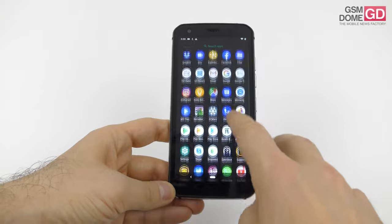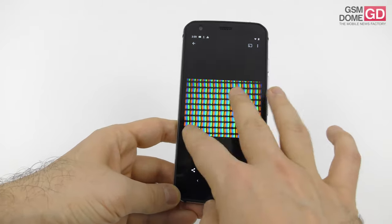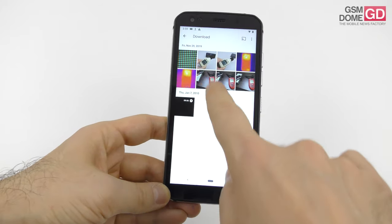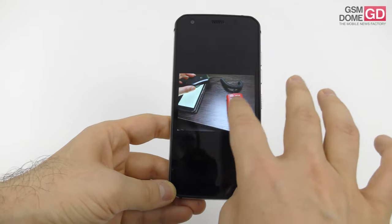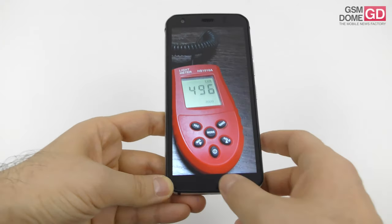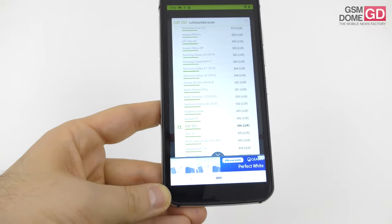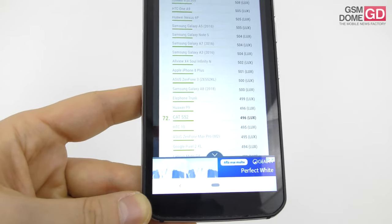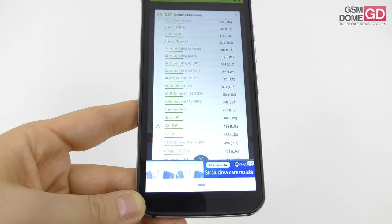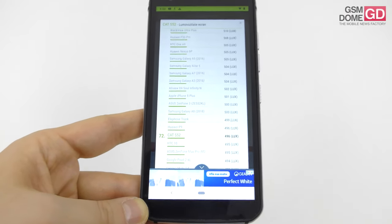We did the famous tests: the pixel arrangement under the microscope is of the RGB stripes variety. With a lux meter we achieved a top brightness of 496 lux units. This means we surpassed phones like the Samsung Galaxy A70 and the Huawei Mate 20 Pro, but stayed below the iPhone 11, OnePlus 6T, and even the Cat S61, which hit 603 lux units.